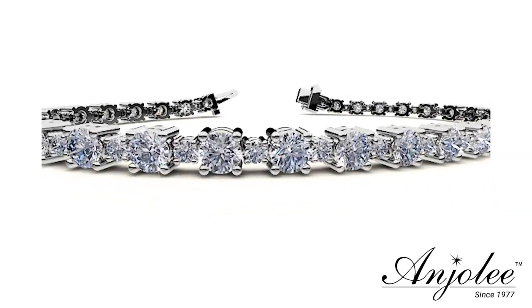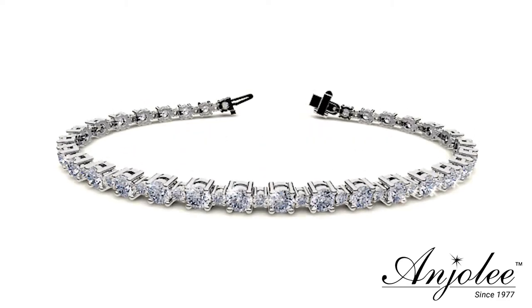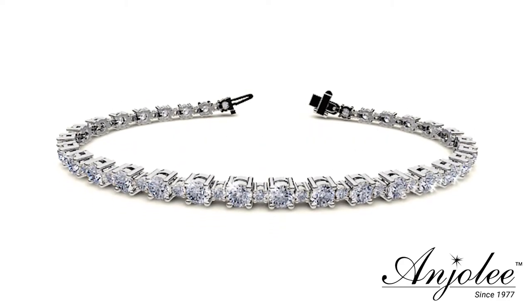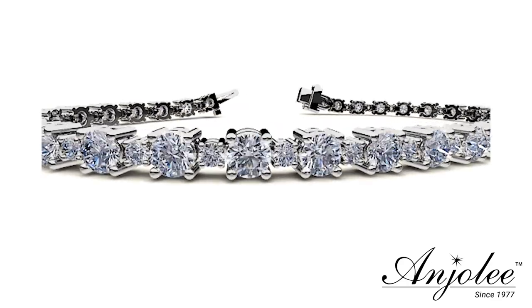Anjali's signature double security locks with two separate locking mechanisms ensure the diamond bracelet stays firmly on the wrist. Our bracelets feature one of two types of security locks. Here's how they work.